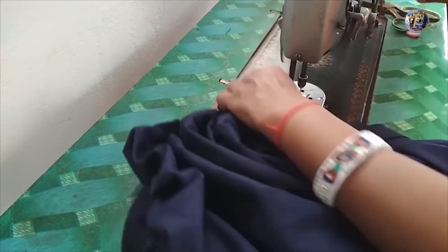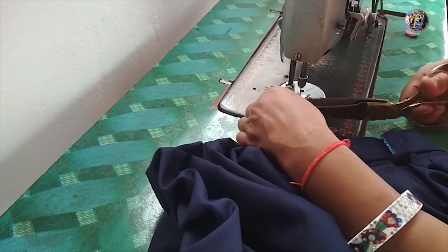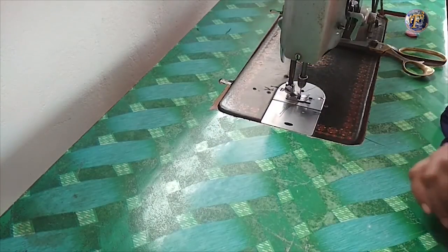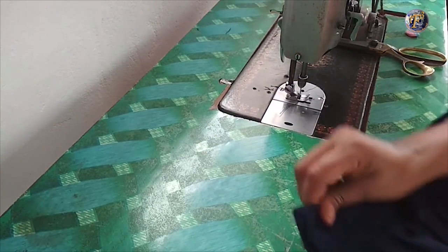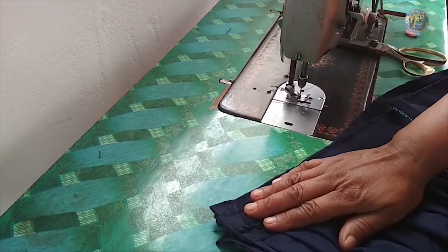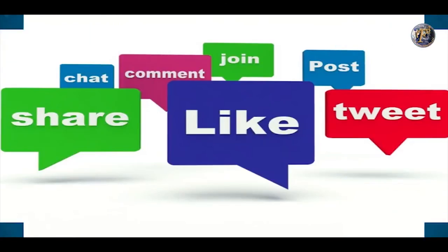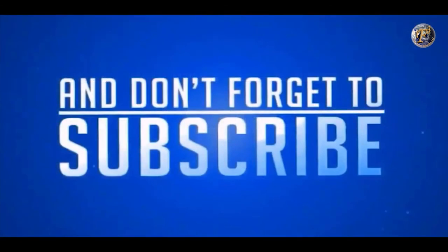As you can see, it is done. Here we have our school skirt ready. Thank you very much for watching this video. Please like and share this video, and don't forget to subscribe to my channel.